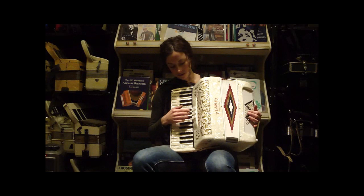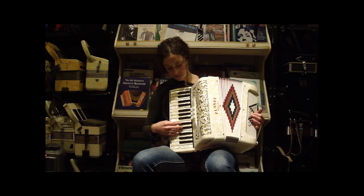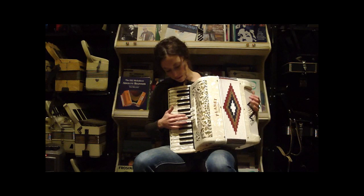It's got 38 treble keys and 48 bass buttons. You have two treble registers with three registers here — your single violin, your master musette, and your clarinet.